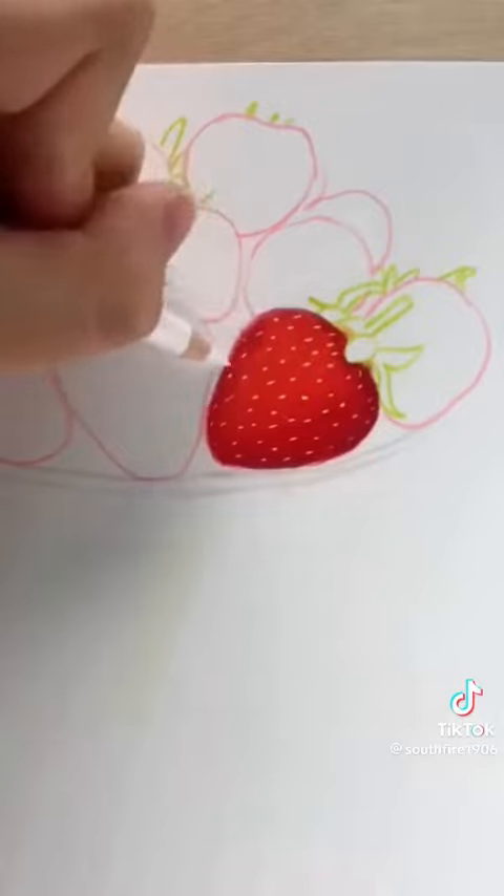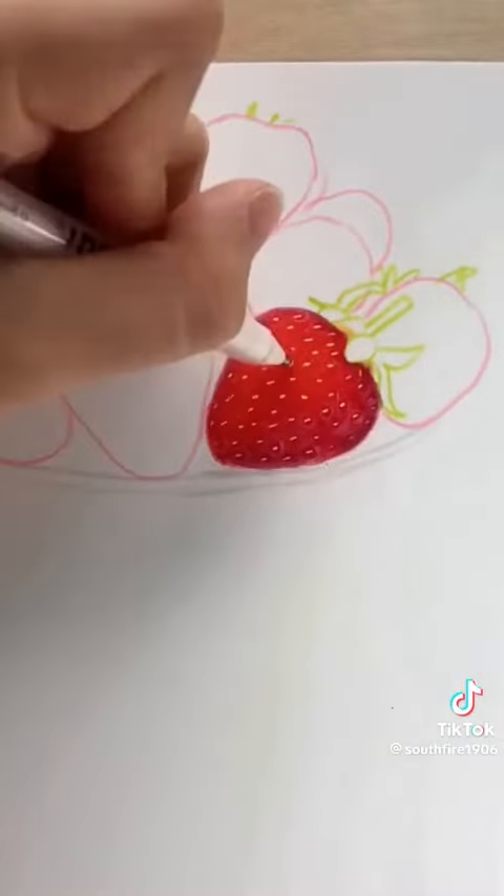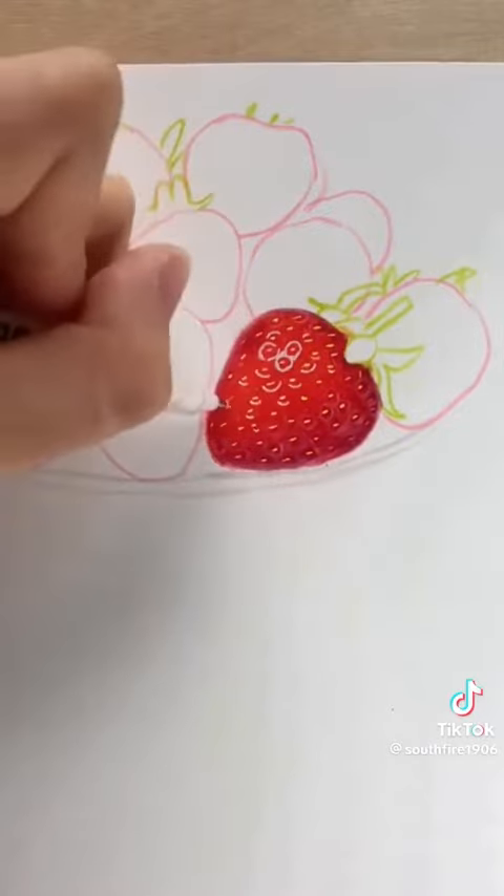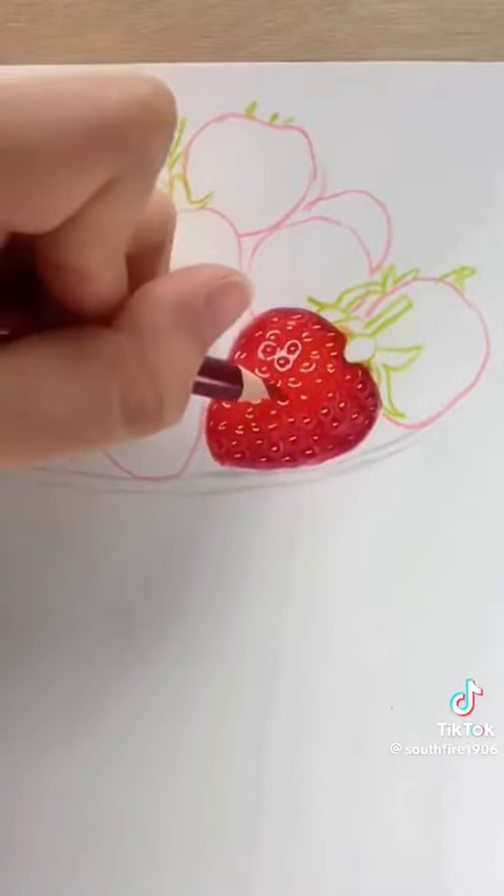White is used to weaken the outline of the edge, and a reflective highlight pen is drawn. Click on the highlights on the strawberries. In this way, the whole texture will be more obvious after all the red painting is finished.